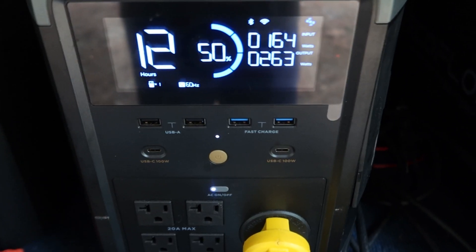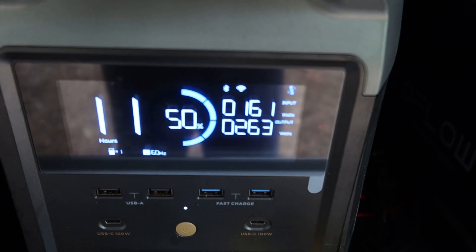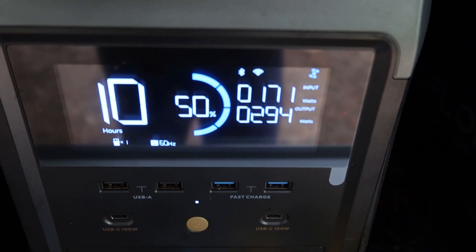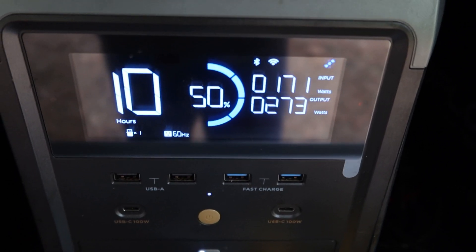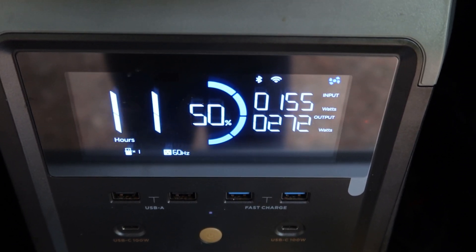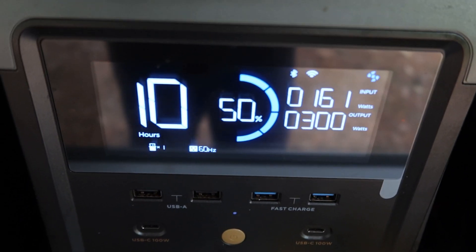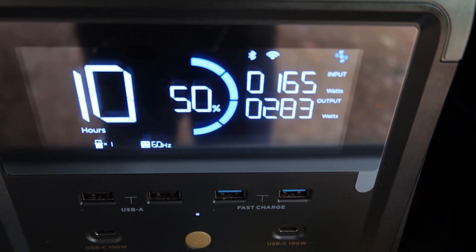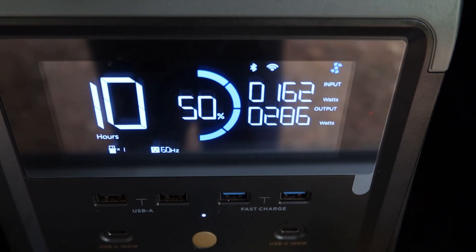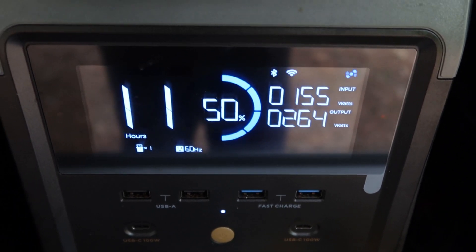Both ACs have been running and they've both kicked off, so this is what the RV is running on right now - a total output of 260 watts, which includes the refrigerator, lights, maybe a TV, and some small stuff. At 50%, it says 11 hours at this pace. If you're charging regularly with our 1,200 watts of solar panels, you're going to want to be at a high percentage - at least 50%, maybe 60% - at the end of the day, and then it should carry you through the night no problem.